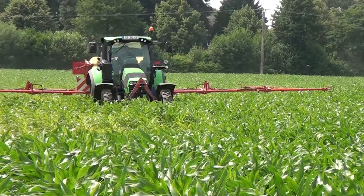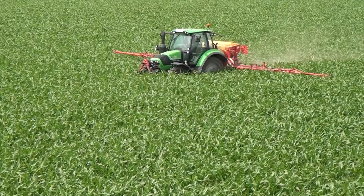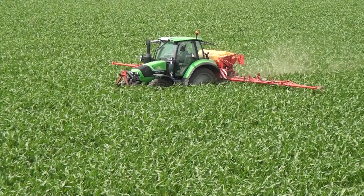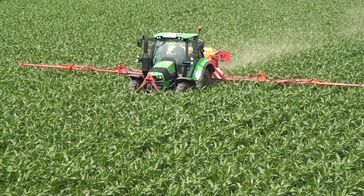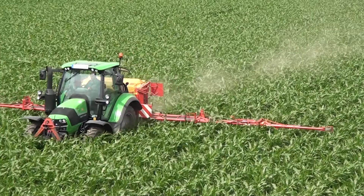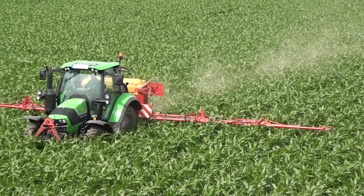With a pneumatic sower, the high-impact can sow the undersown crop very precisely at the 6-8 leaf stage. Select the sowing time to take place before rain if possible so that the grass seeds can emerge well. In principle, there should be at least two weeks between the most recent soil herbicide treatment and the sowing of an undercrop. Consult your advisor for crop protection recommendations.